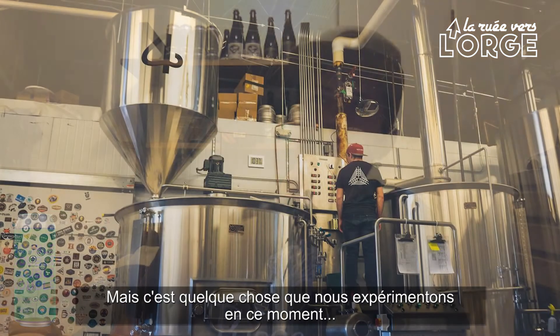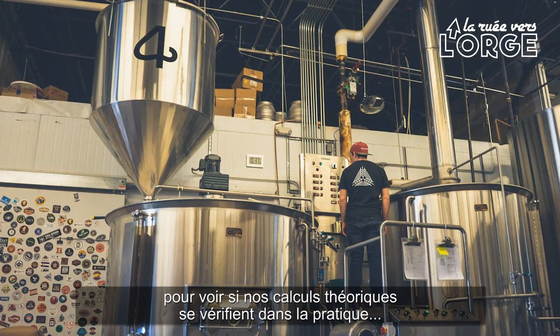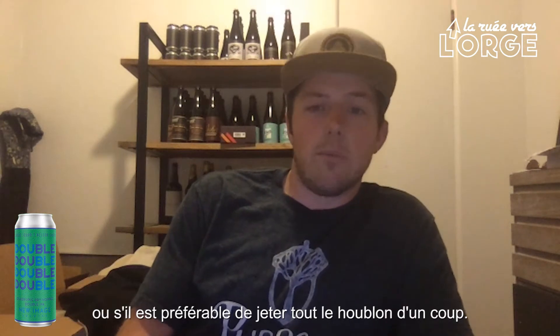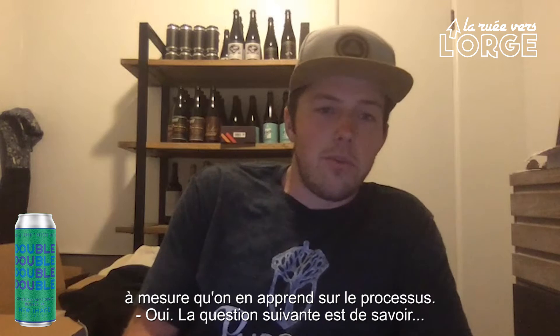That's something we're experimenting with too — to see if adding additional infusion events has the practical effect it theoretically would have, or if it's better to just dump it all in at once. So it's a constantly changing answer, to be honest, as we learn more about the process.